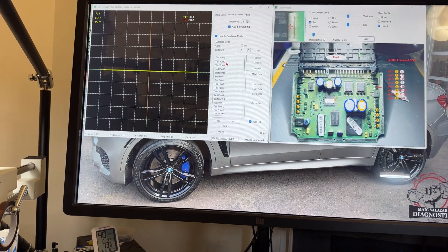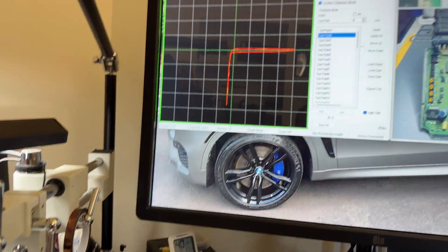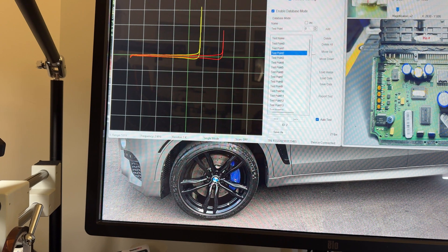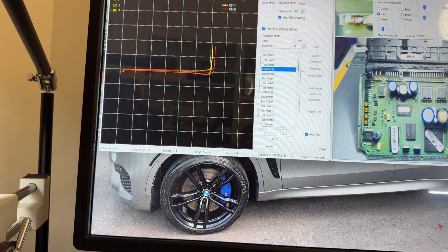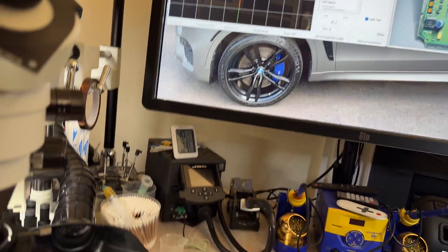Now we're going to do the post-repair tests. I've got the curve tracer ready to go. I'm following the test points and I want you to see the results. I touch here and I get a green - remember that was not there before. That passes. Next point passes. This next one needs to be loaded because it's part of the heavy capacitor circuit, so I charge it once and then test it again - and now we get the green.